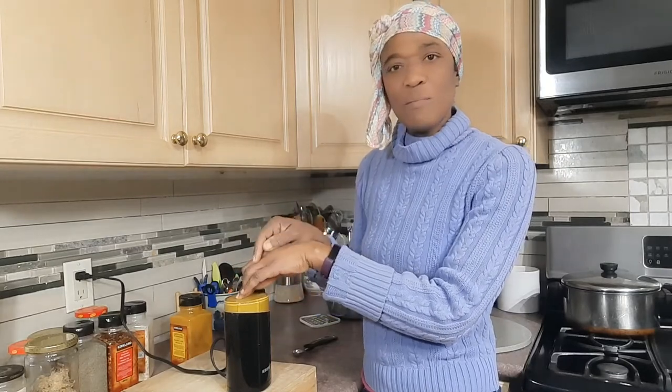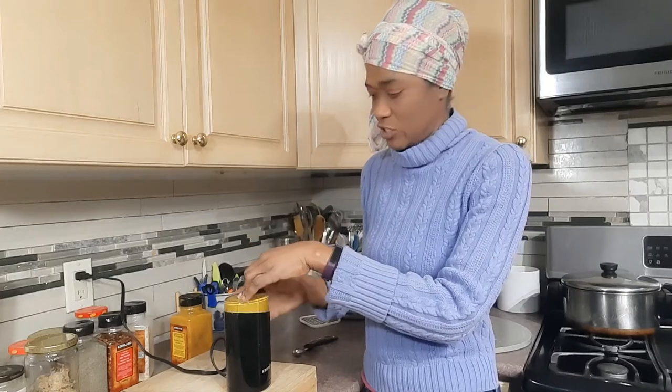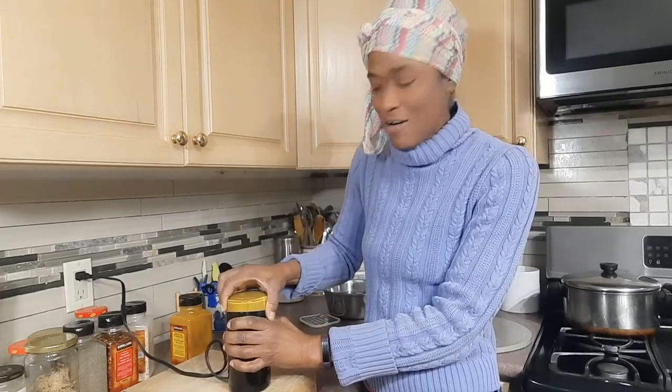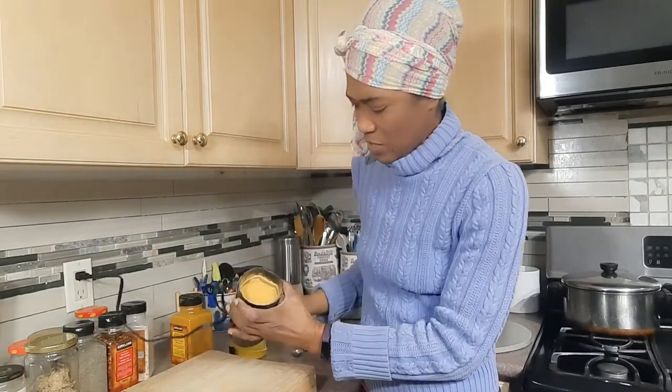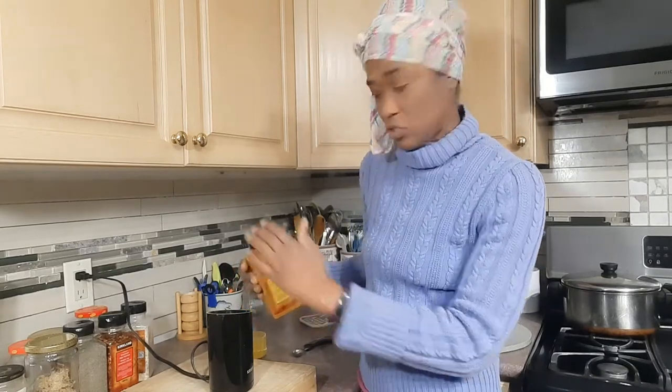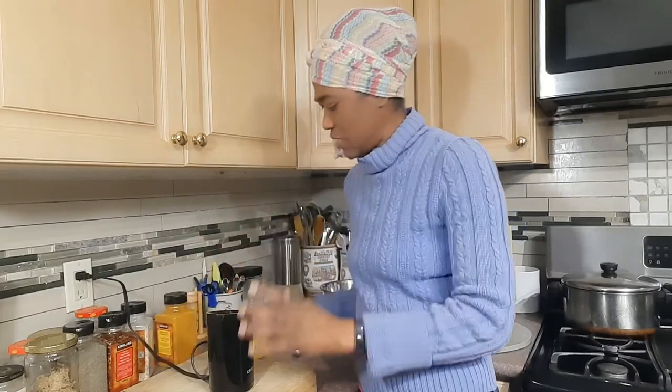This is one of the most hard-working kitchen gadgets I have — it works very hard because I make all my spice blends from scratch. It doesn't take very long to have my curry powder. I look at it and I'm thinking I want a little more color in there, so I'm gonna put in a little more turmeric. Okay, that should be good.